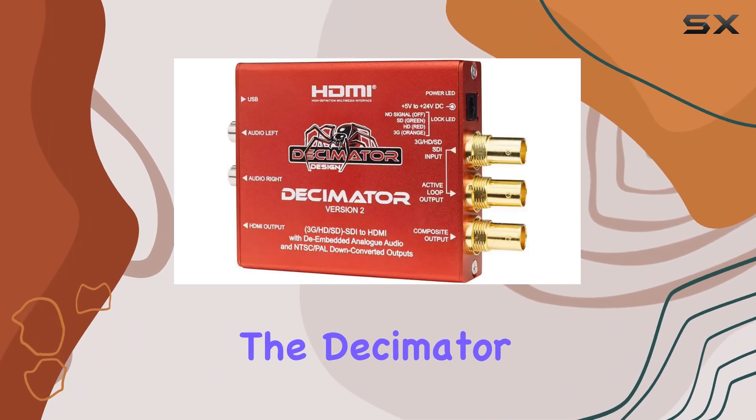Audio is not neglected either. With de-embedded analog audio capabilities, this device ensures that your sound quality matches the clarity of your video signals, adding a layer of professional-grade audio support to your setup. In terms of build quality, the Decimator Version 2 shines with its HDMI connectivity and a finish designed to blend into any professional environment seamlessly. It's evident that Decimator has prioritized both functionality and durability in crafting this device.